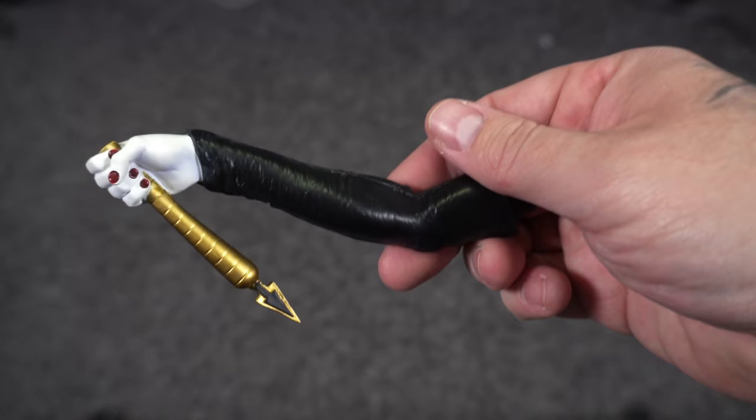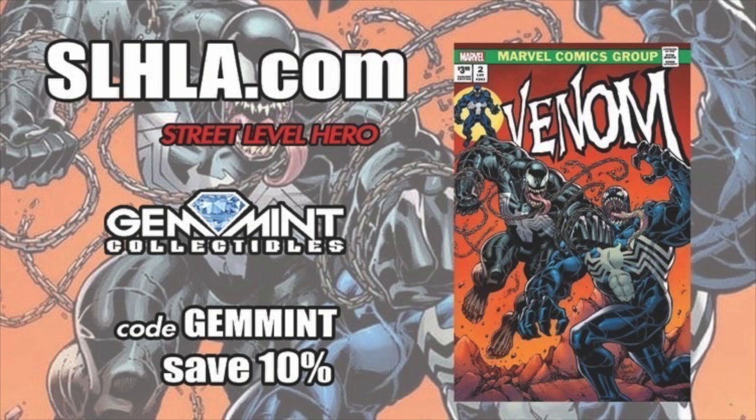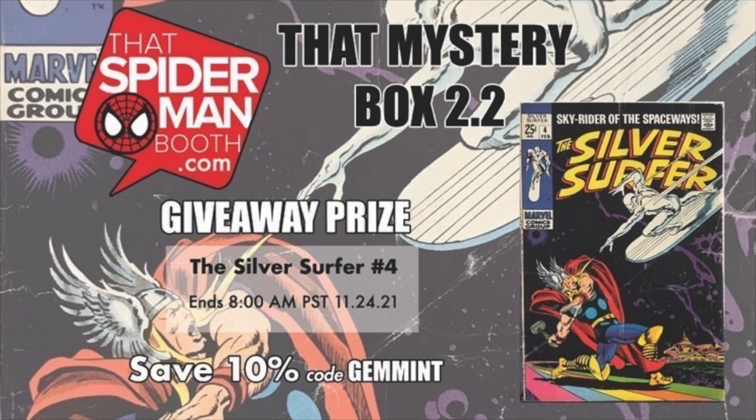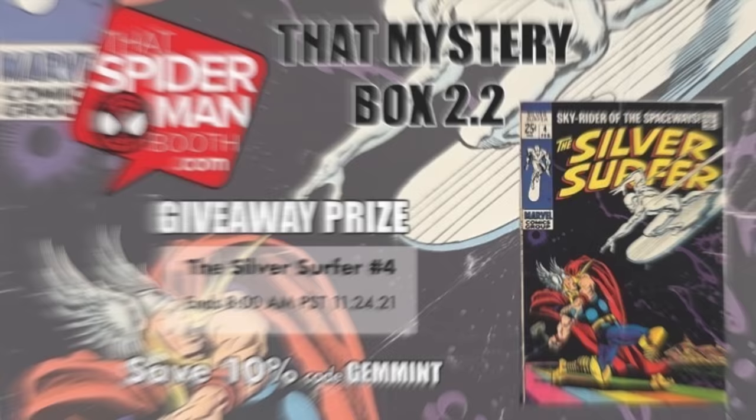Before we get her assembled, let's give a shout-out to the sponsor of this video: Street Level Hero. SLHLA.com has exclusive variants including this homage to Hulk 181 with Venom number two by Donny Cates. Save 10% off this or any item on the store anytime you shop there by using the code GEMMIN at checkout. Their sister site SpidermanBooth.com has $30 mystery boxes where you're guaranteed five comics of retail value — use the same code GEMMIN to save 10% there as well.